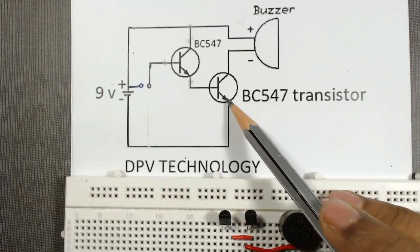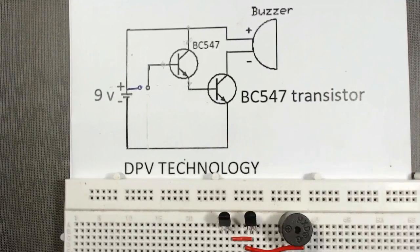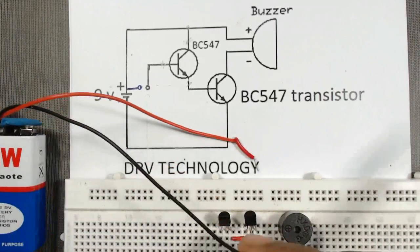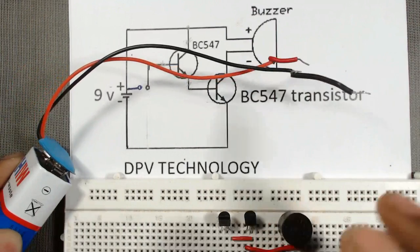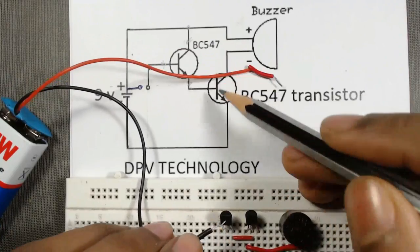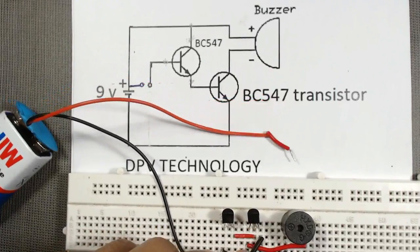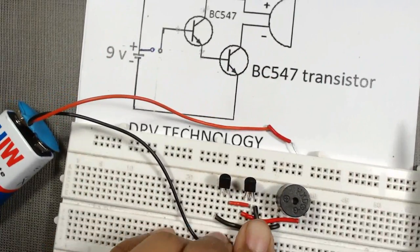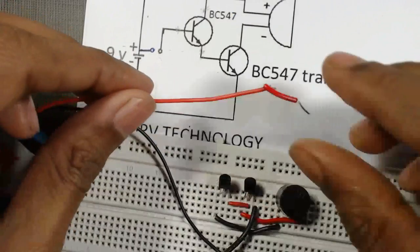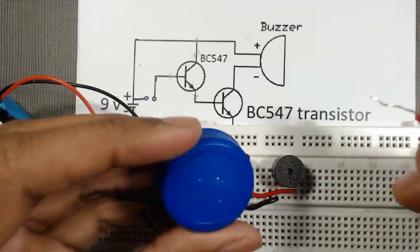Now from the emitter of the second transistor, the negative terminal of the battery is connected. The black wire is the negative terminal of the 9 volt battery — we will connect it to the emitter of the second transistor. The positive terminal of the battery is connected to the collector of the first transistor.